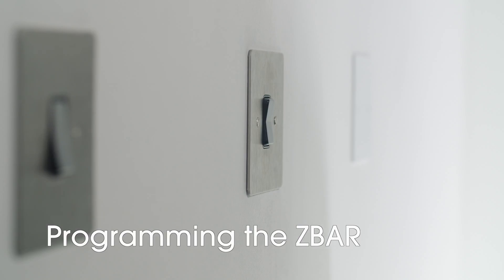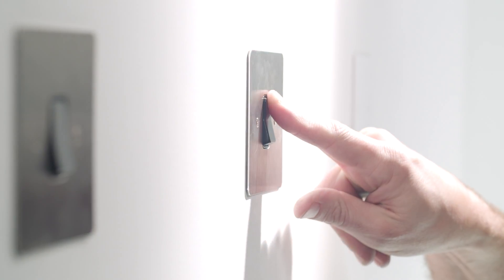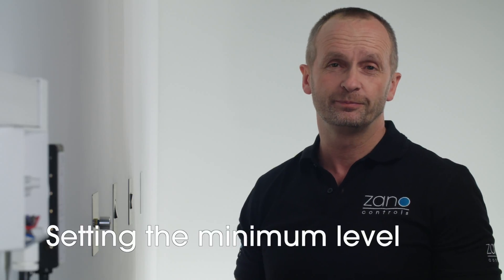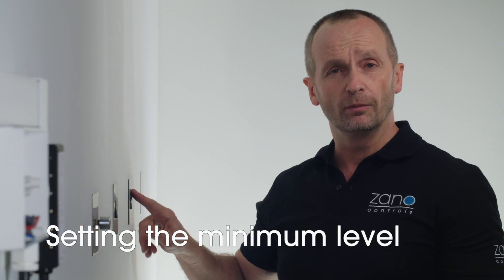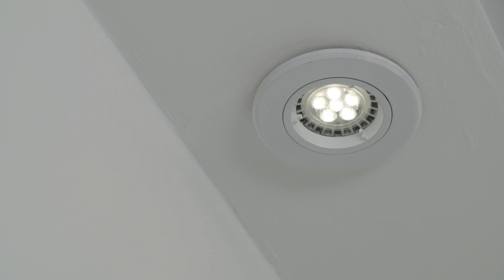Switch the power back on and you're ready to put the dimmer into programming mode. Start by turning the lights on and hold to reach full brightness. Then release and immediately press and hold to reach minimum. The lights will flash once — this indicates that the dimmer's in programming mode. You're now ready to set the minimum level. Press to choose the light level then release and wait for five seconds. The lights will now flash once more to show that it's been set.